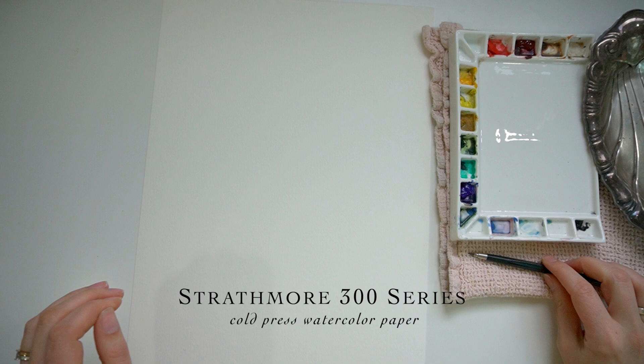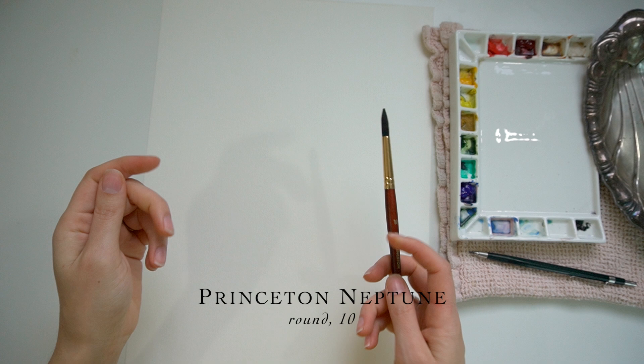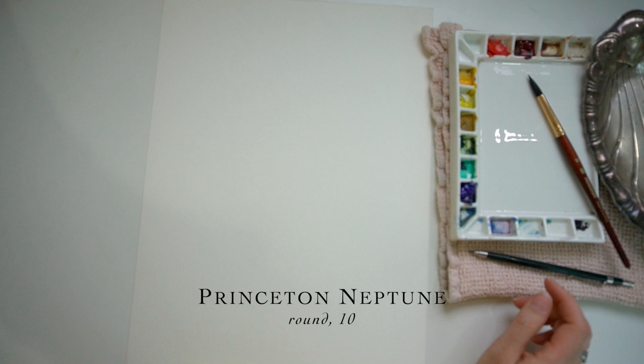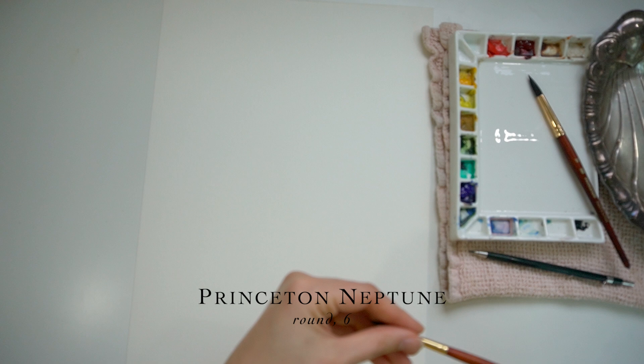Let's pull out my Princeton Neptune number 10 — this is a round brush, and I'll probably use this today. I like to use a larger brush when I'm working looser, but I'm also going to pull out maybe my six as well. So this will be a kind of live session where I'll be talking while I am painting. Hopefully you will enjoy this style tutorial with me.